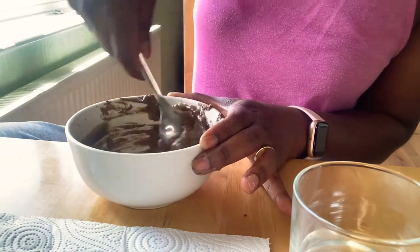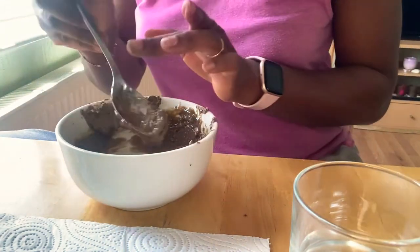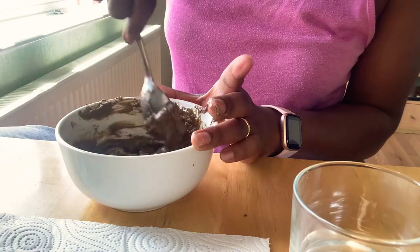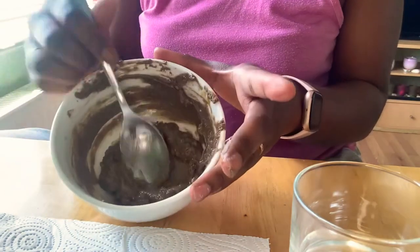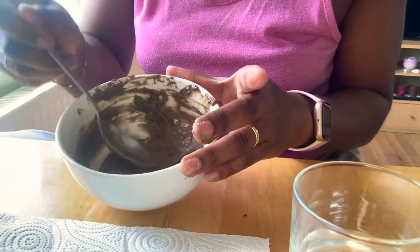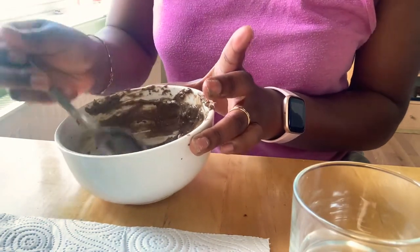This is what it looks like at the moment. The consistency has changed — good thing I didn't add too much water, otherwise it would have been very watery. I'll give it one more nice mix. That's the finished product. Next up: what it looks like on my hair. After putting this on my hair, I'm going to use an avocado, banana, and egg deep conditioner.